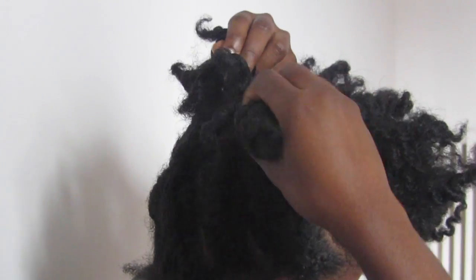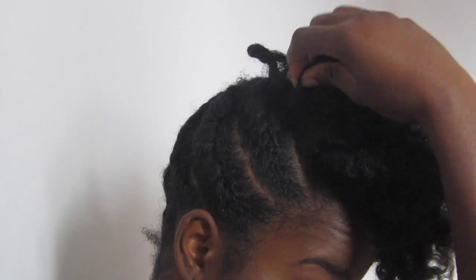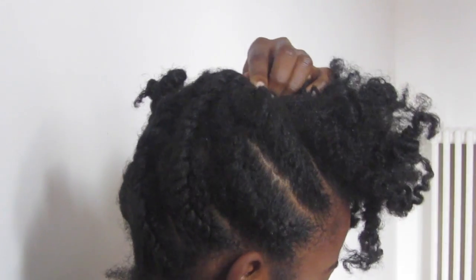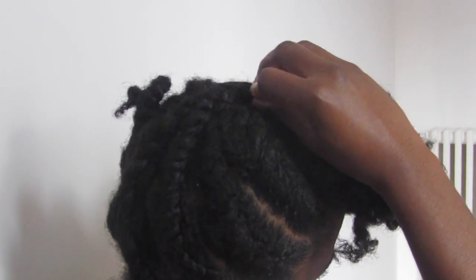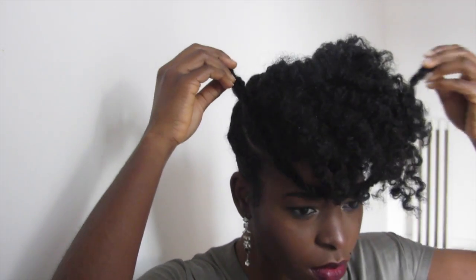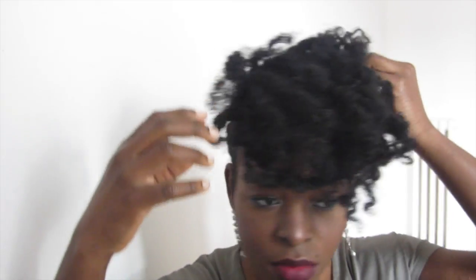Le but de la coiffure est très simple. Je rassemble toutes les vanilles en traîne. Je fais soit une tresse, soit je les replie l'une sur l'autre vers l'avant — vous donnez la forme que vous voulez à vos vanilles. Ensuite, on fixe le tout avec une épingle, et le tout c'est de jouer avec son volume à l'avant. Je prends une vanille pour faire comme une couronne que je place de part et d'autre de ma partie à l'avant. Ma vanille est fixée.